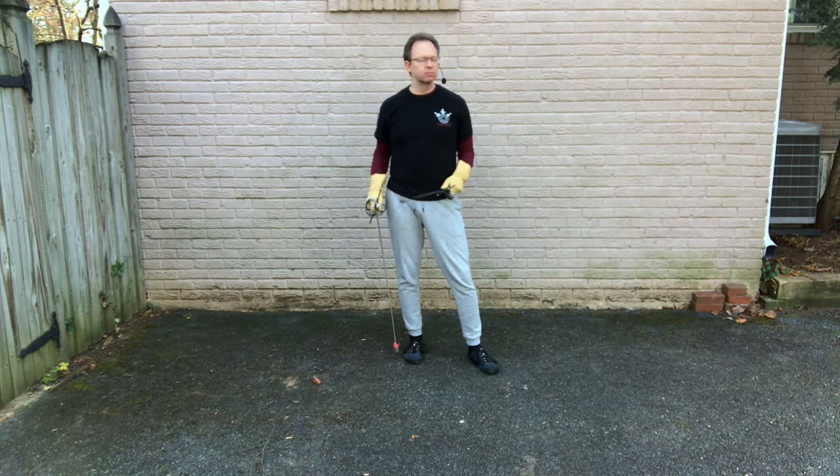What follows is by no means comprehensive. I just want to give you some ideas and some ways to think through using the dagger so that you can employ it and create your own drills down the road.